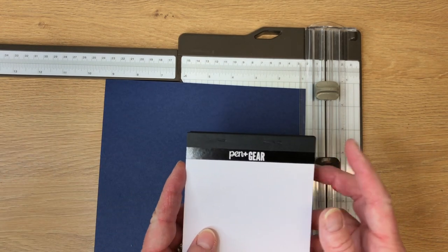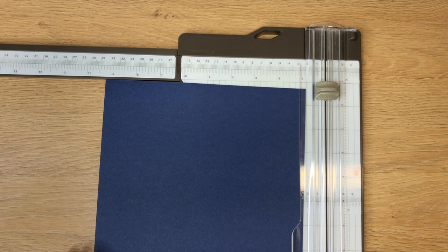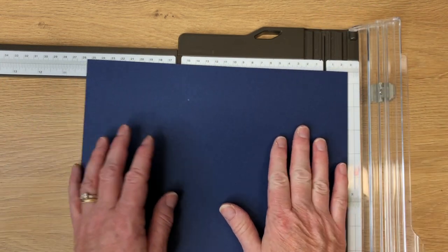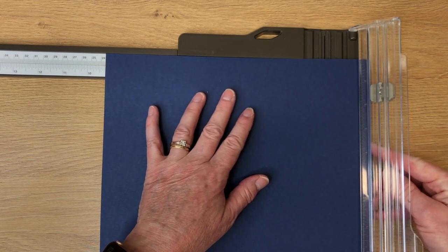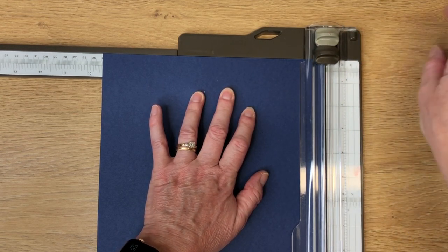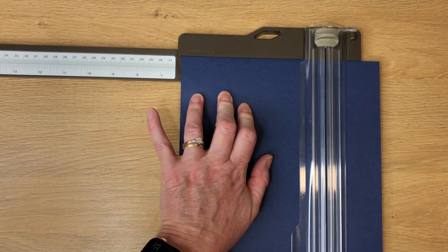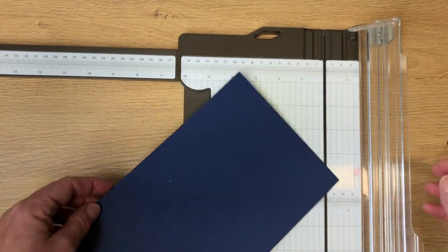They're not exactly four by six, so I really struggled with trying to get a holder that will work, but I think I've got it. Your cardstock has to be cut nine and three-eighths inches — so we turn it this way. This piece is eight and a half by eleven. We go to nine and then all the way over to the three-eighths and cut this piece off. Then rotate this to six and one-eighth. We'll be using that second piece we cut.